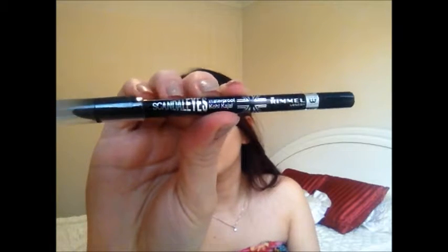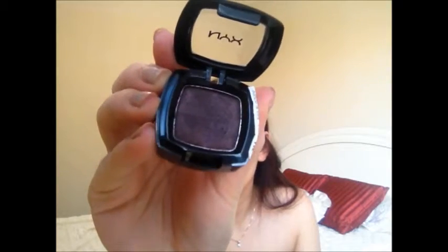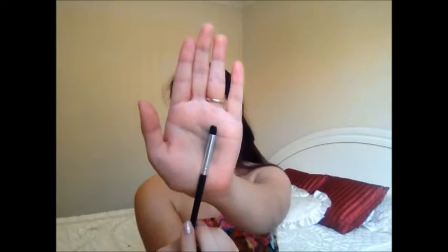Then I'm using the Rimmel Scandal Eyes Eye Kohl in black and I'm going to use this to line my waterline. Kristen Stewart always has very dramatic waterline — always black — and that's what I like too. Then I'm taking an angled brush and blending that out, using whatever eyeliner has fallen a little lower on the waterline to smudge it out. Then I'm using the NYX eyeshadow in Sensual on a smaller crease dome brush and applying it over where we smudged out that eyeliner, just to make it more smoky.